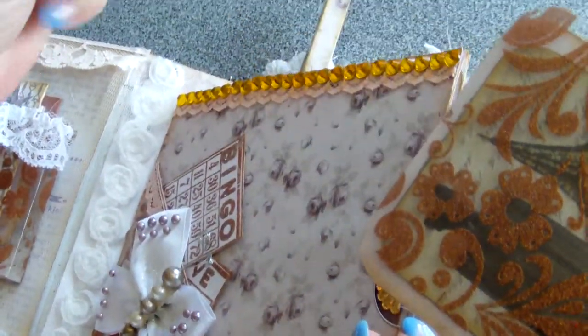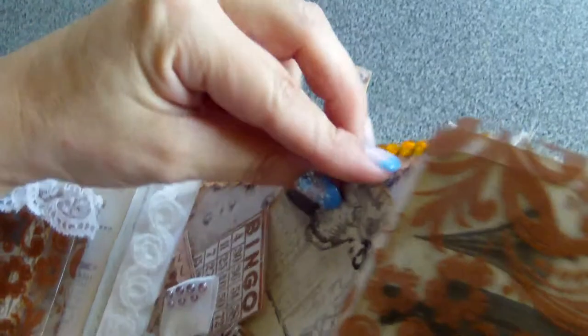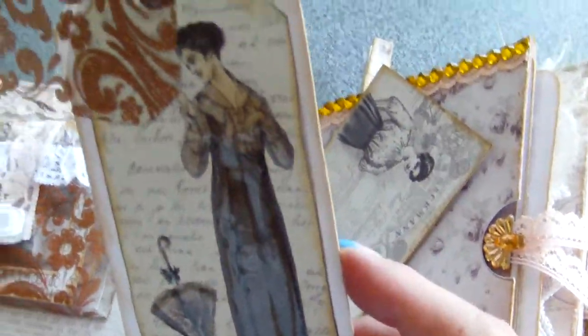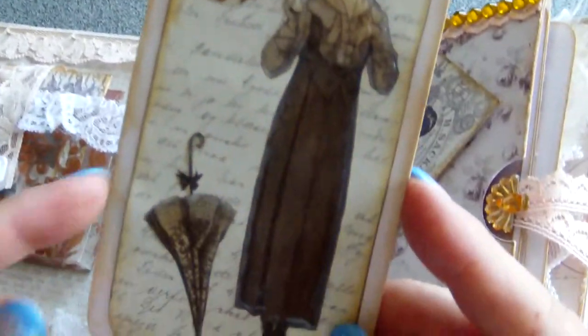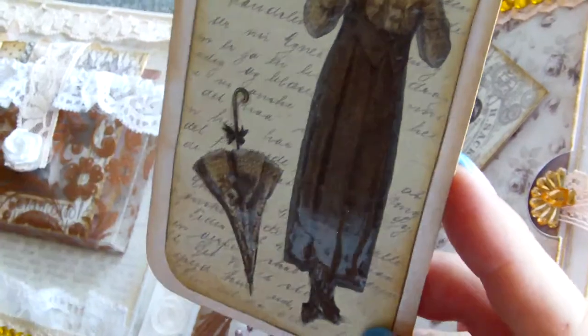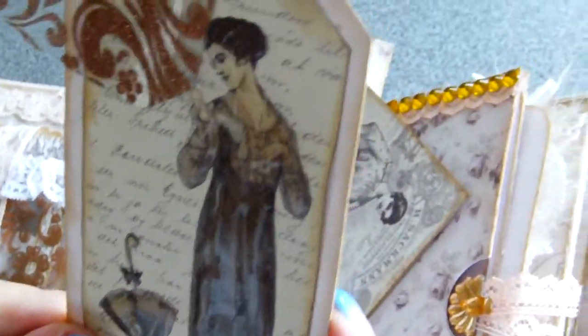Here is an old fashioned postcard, here is a double tag, the transparency, and the lady from the paper line. By the way, I forgot to mention the paper line that I used — it's a paper line from Pion Design, mostly the collection Almas Sewing Room.